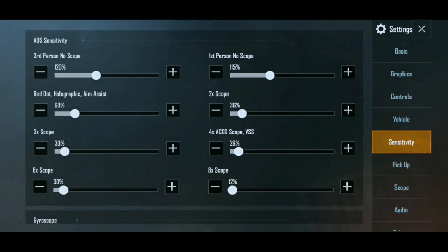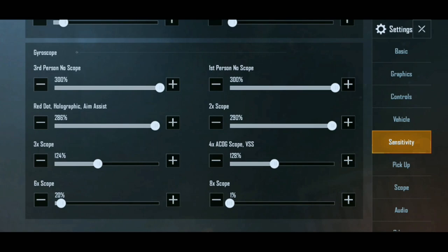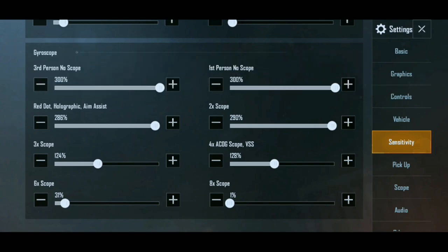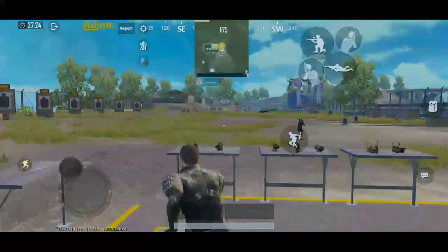You can adjust the gyroscope sensitivity. It is easy to do. For the 6x scope, we have 30 adjustment, and 8x will be 1%. That is the main setting. With the 8x, we will be able to control movement at distance.